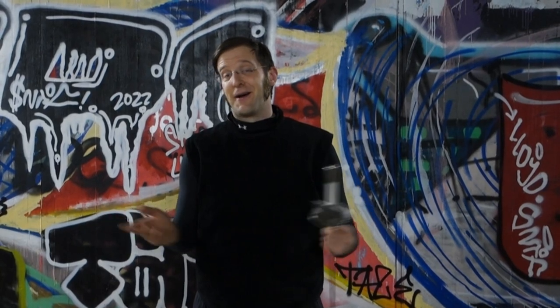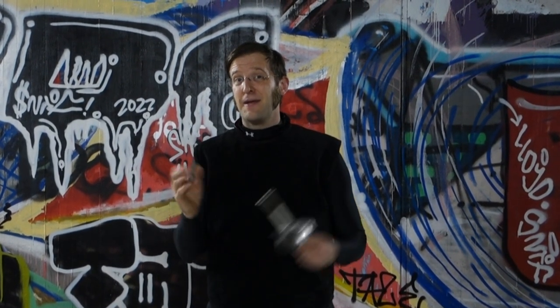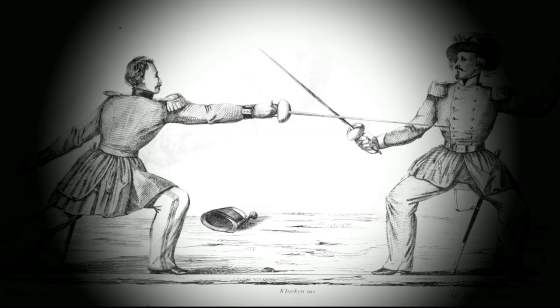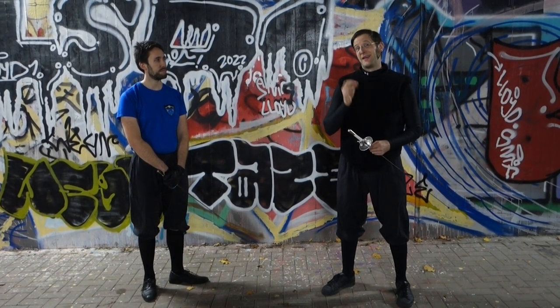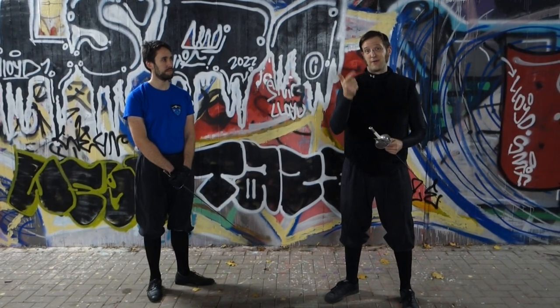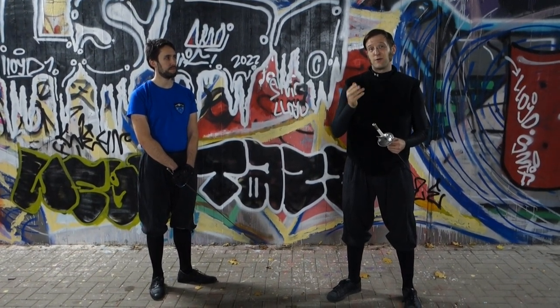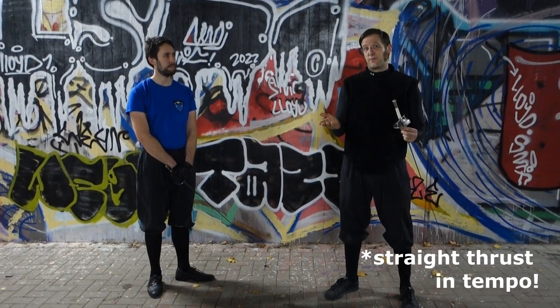Hi there friends, it's Oliver. Today we will have a look at the main basic exercise we should do every training. Lesson 1, exercise 3 is the main basic exercise and you should repeat it over and over again, because it contains the main parries, circle parries, thrust in opposition, and it starts with exercise 2 of the first lesson: the straight thrust in opposition.